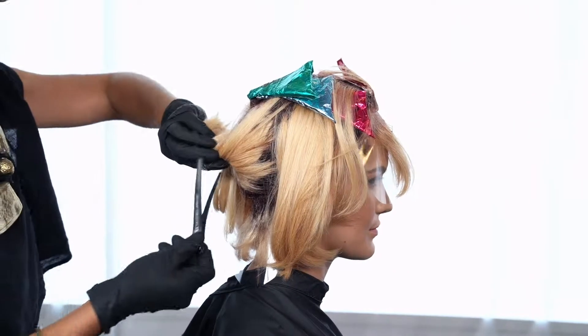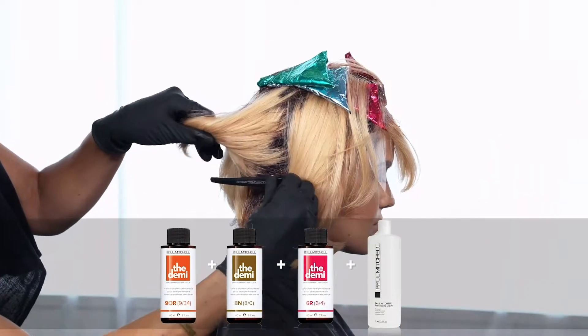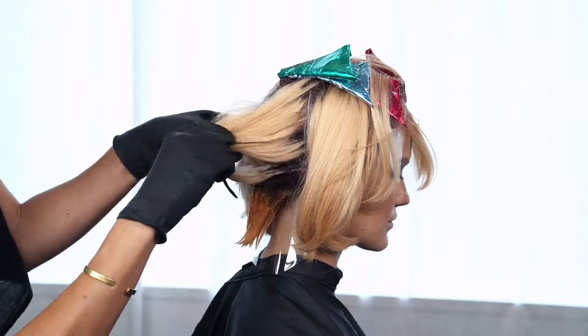Starting in the nape area, apply the demi 9OR with 8N and 6R to the mids and ends of the hair.